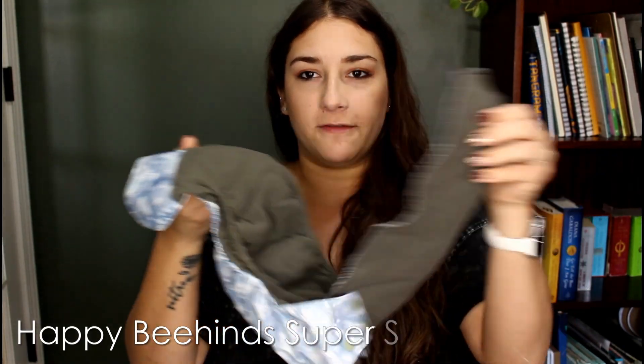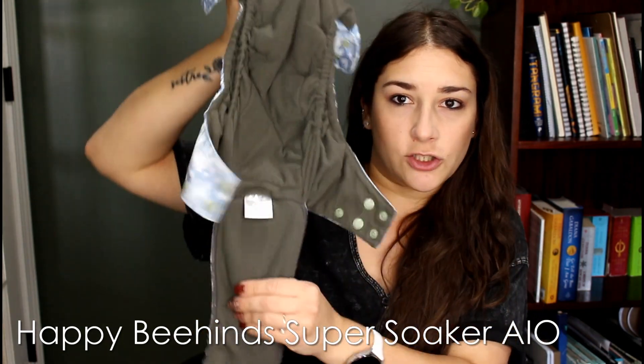Let me show you some diapers that I don't love as much. These two are Happy Behinds and they are slightly different styles. This one has a tongue insert on one side, but it also has built-in absorbency in the shell. I don't like having thick layers of absorbency right up against the waterproof layer. This is all sewn together, so it takes longer for this section to dry. The tongue may be totally dry out of the dryer, but the absorbency in the shell doesn't get as dry and doesn't clean as well.